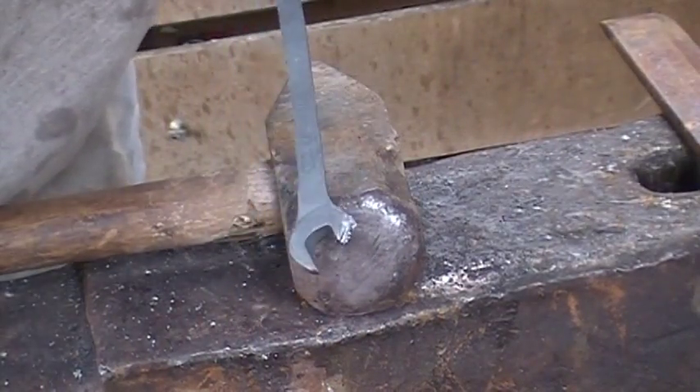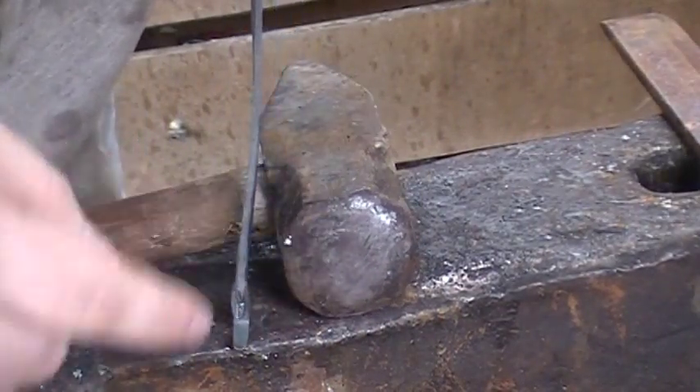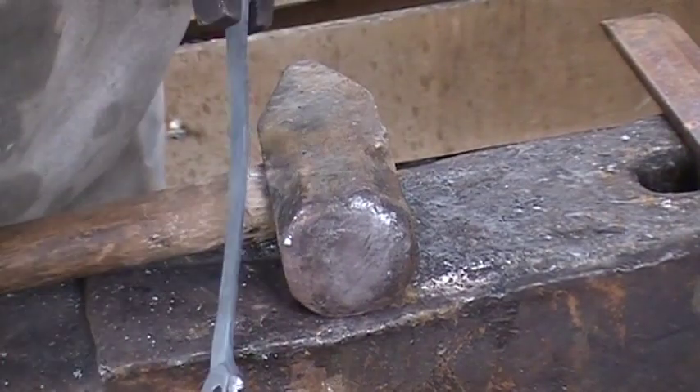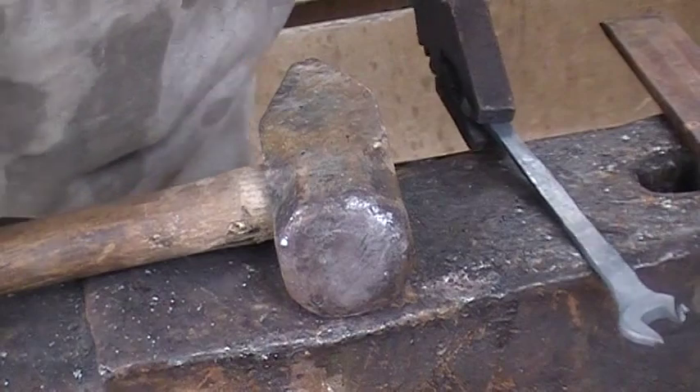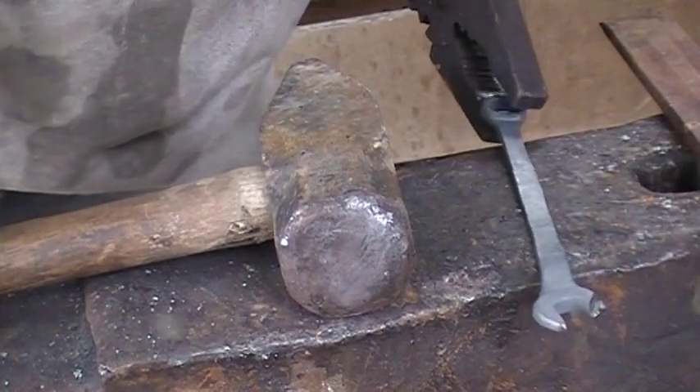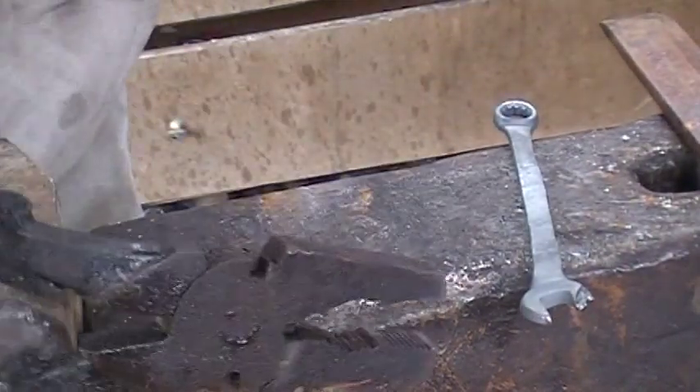That will be our bottle opener, and we got a little bit of rag from the cut. Just going to run that over to the bench grinder real quick, clean that up, flatten it off, and then we're going to go ahead and start bending her up.